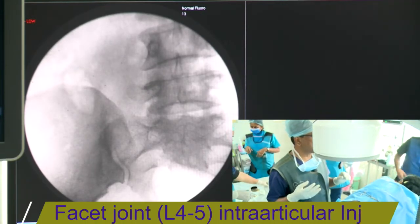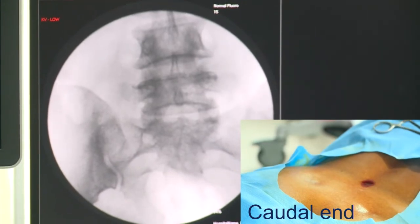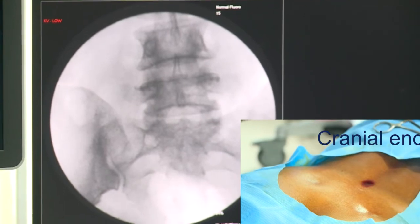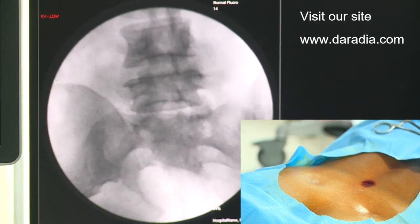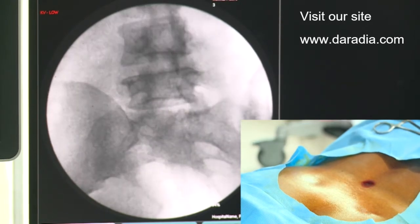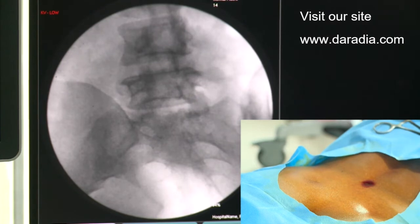First is true AP, next is inflate parallel, next is ipsilateral oblique and the facet joint will be opening up and you will be able to see the Scottish dog image. So now you can see the Scottish dog image. The facet joint is gradually opening up at the level of L4-5.